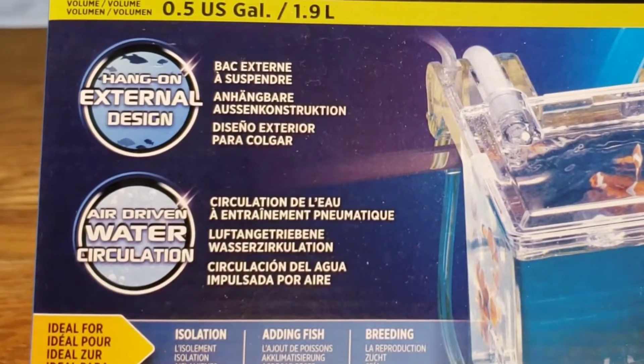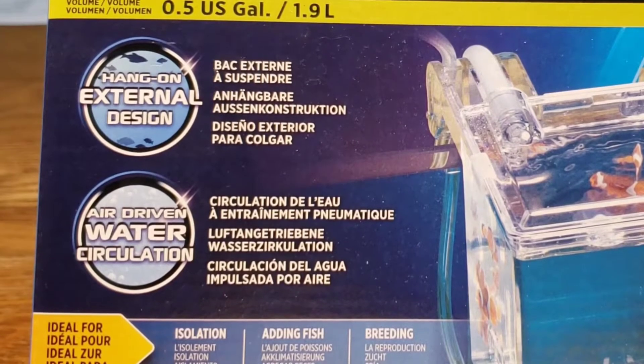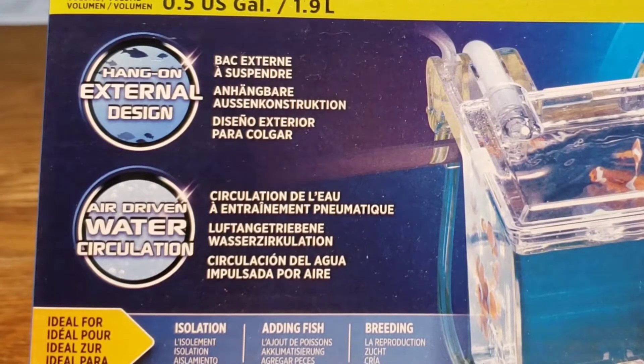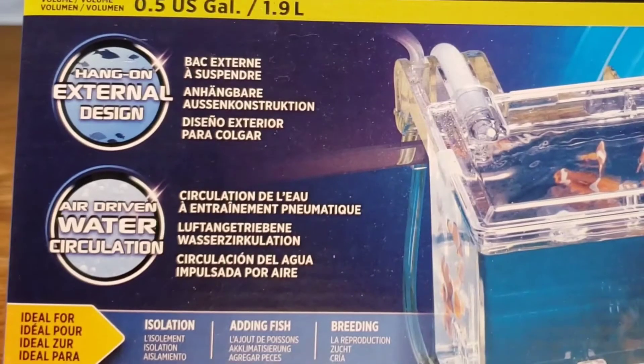The next feature is air-driven water circulation. One of the problems with having a breeder box on the outside of your tank is you may not be getting water from your tank, and this air-driven water circulation takes care of that — it's going to bring the water in from right from the fish tank that we have it connected to.